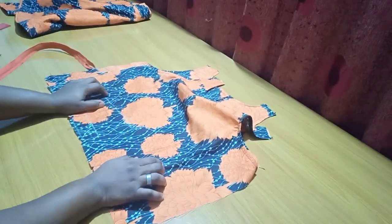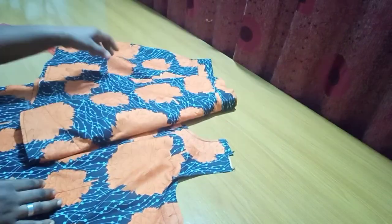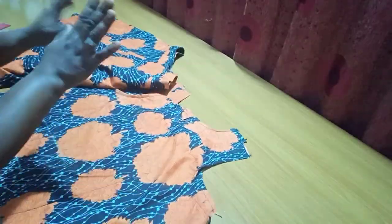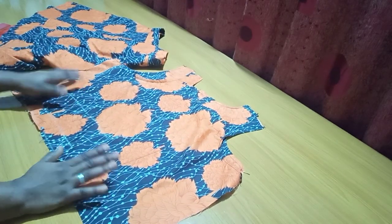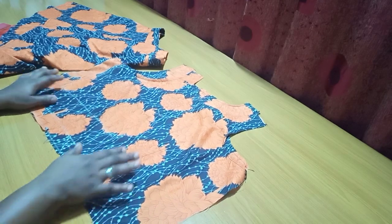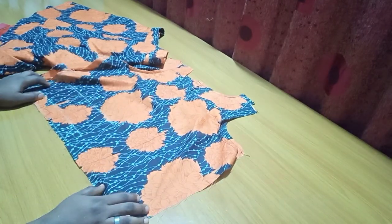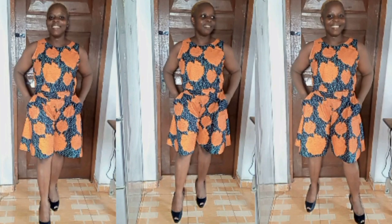And guys, the crop top is ready! That's it — how to make this beautiful crop top and flare short set. A very lovely outfit — I love this one so much. Thank you for joining me today. Don't forget to subscribe if you haven't, and like and share with friends. See you on the next one — bye!